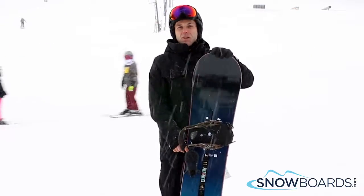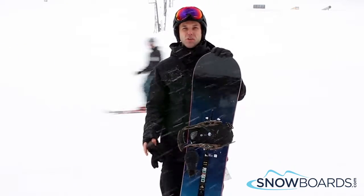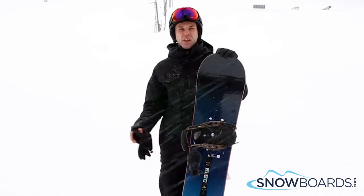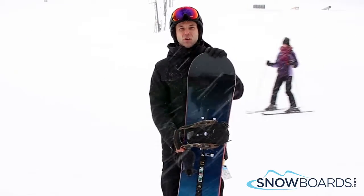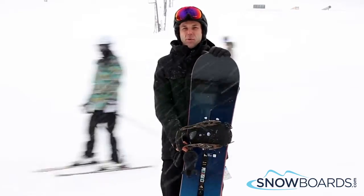This is a great board for an intermediate to advanced rider that wants a good all-mountain snowboard that's easy to get in and out of turns and will hold a nice edge when you're in the turn. Overall, 4.5 out of 5 stars — good for that intermediate all-mountain snowboard.